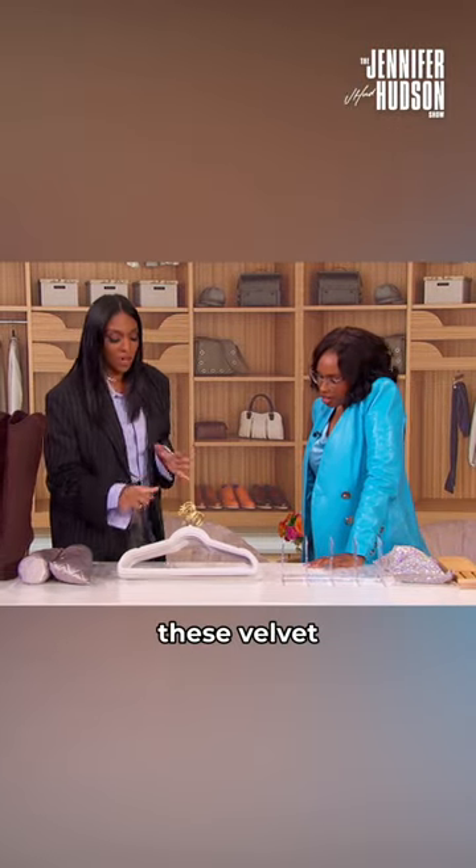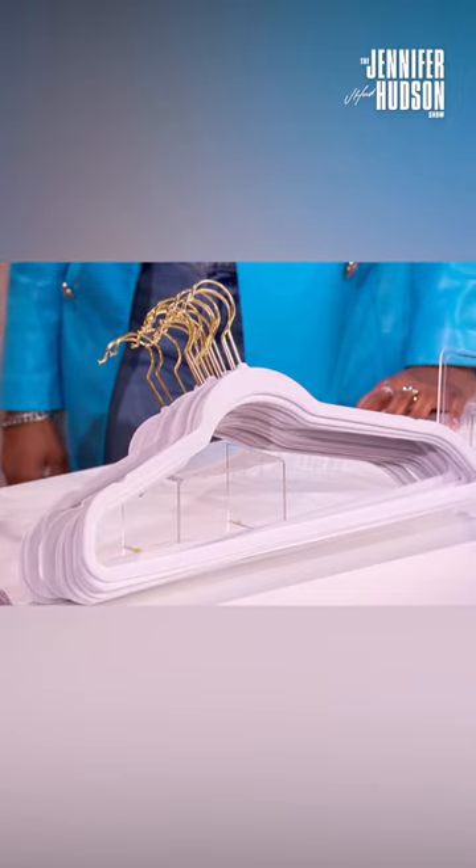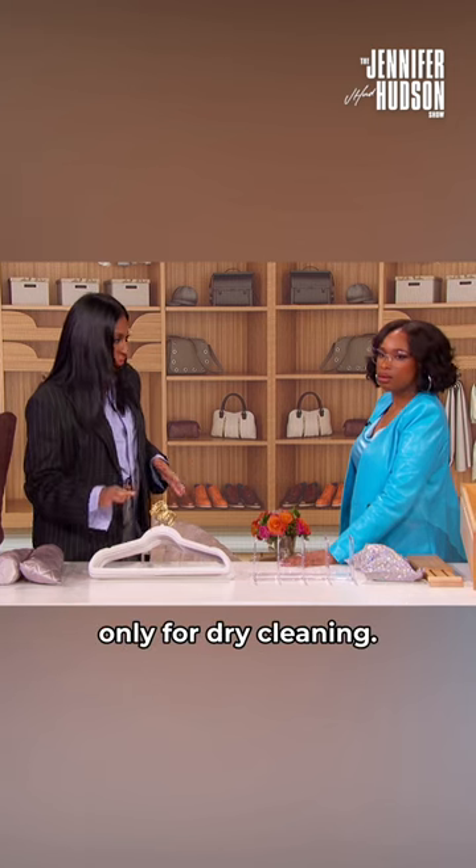We're going to move on to these velvet hangers. Online, there's a big frenzy over hangers. People want to ask you, do you put wood in? Do you put plastic? Never wire hangers — please, never wire hangers. Why? Wire, never — only for dry cleaning.